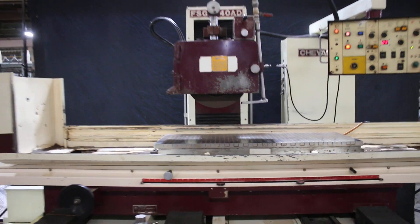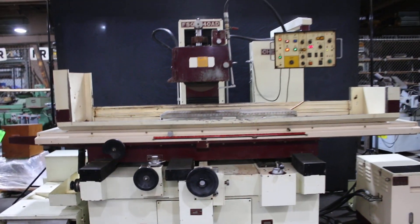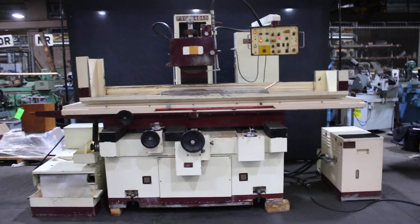So there you have it. That's the FSG 16x40AD super grinder. Thank you very much.